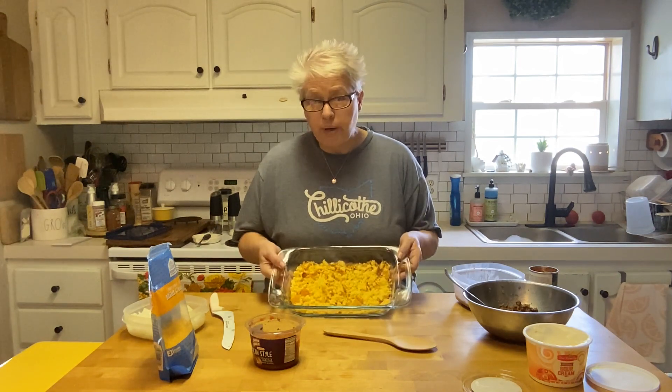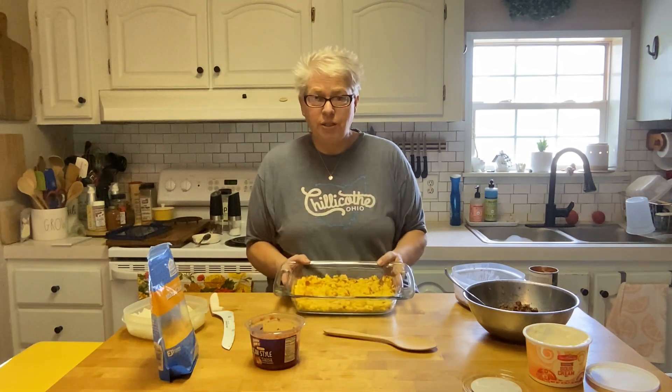I'm going to make a Tex-Mex casserole — I guess I don't really know what else to call it. I had some leftover cornbread and I've just taken it and crumbled it up. What I didn't need I gave to the birds.